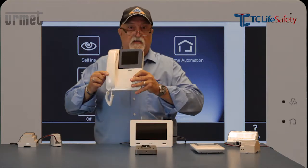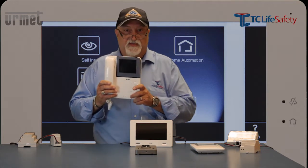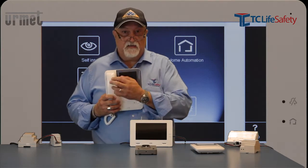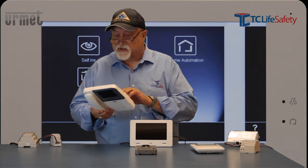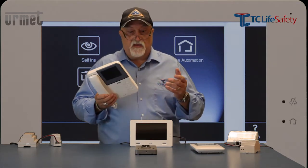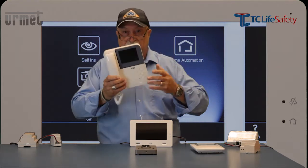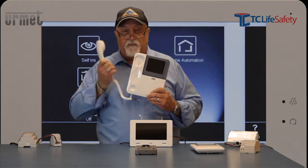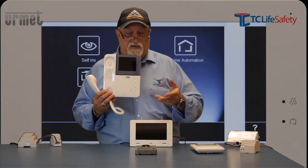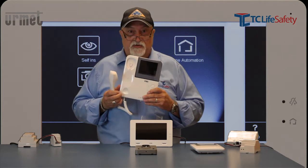Now we'll talk about what they call the Simply unit. It's a four-inch square color monitor with a handset. There are some controls and connections to be aware of when hooking this up. If a call comes in from a doorbell at a shipping dock or wherever this happens to be, merely lifting the handset and saying hello activates everything — it turns on the voice connection and the camera, and you'll be able to see who you're talking to.